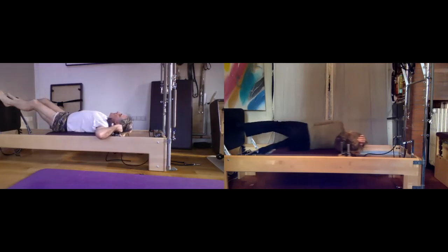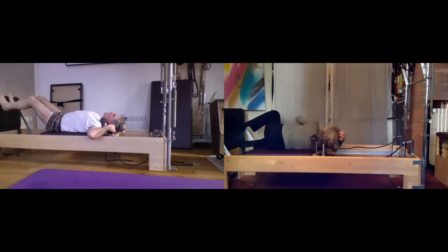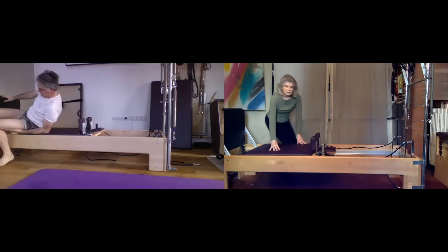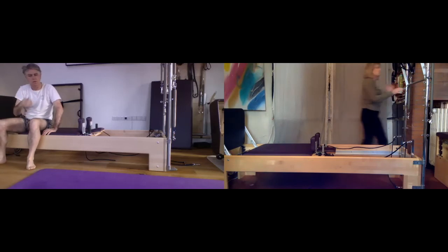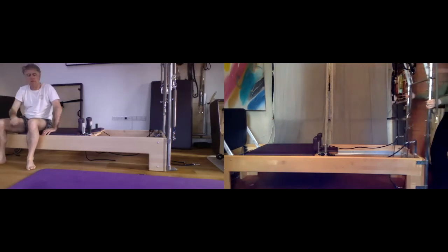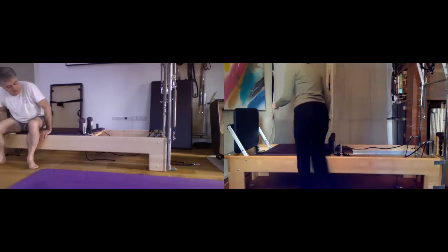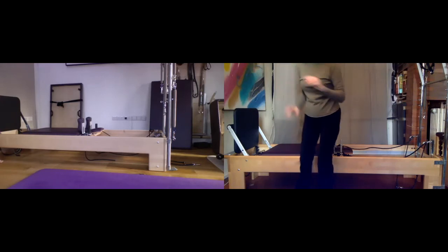When you feel you can take a deep breath without rattling, let's stop, bring it into the bumper, and sit up. I'm going to have to move my machine away from the wall a little for this next one — I seem to have walked my machine. So if you need to reposition it, please do so it doesn't bang into your wall.